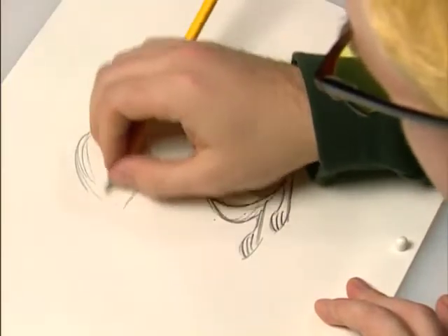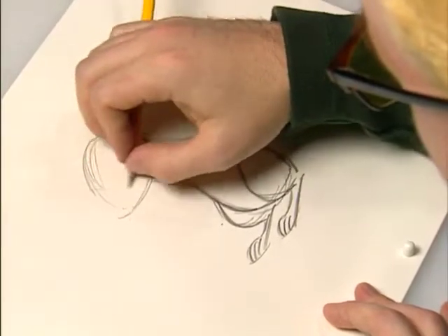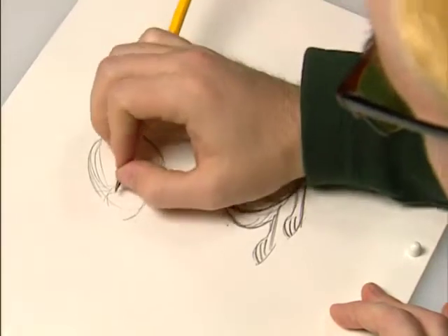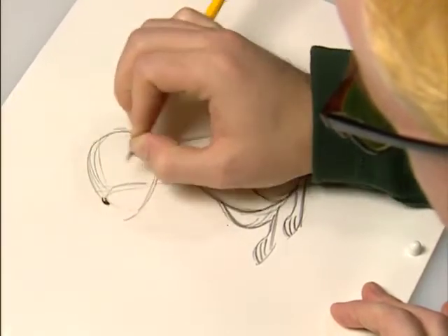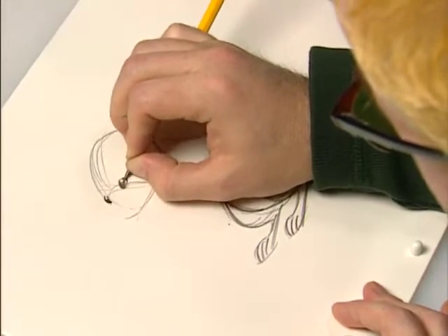On his face, from back to front, you figure about two-thirds of the way down to the front is sort of where his face is. So one eye sticks off to the side over there, and the other one is here.